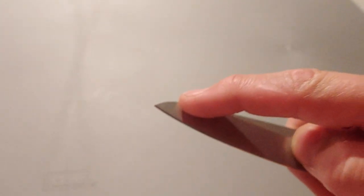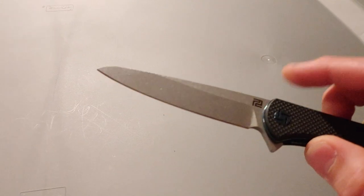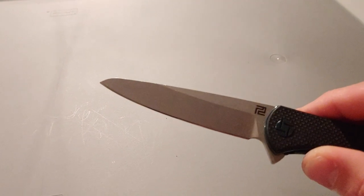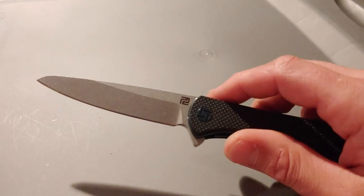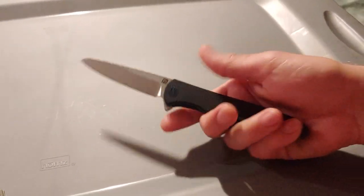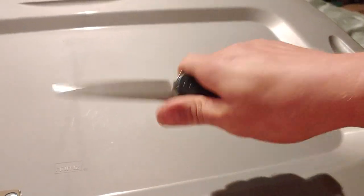Here's another one we did — unintentionally, very intentionally. We did a video on this: it's the Shark, and the tip broke off. I was throwing it at trees, stabbed into a tree, and broke the tip off. So I turned it into a little sheep's foot and I am so much happier with it like this, because man, this is over a four-inch blade — now it's down to about three and three-quarters.